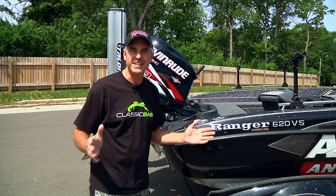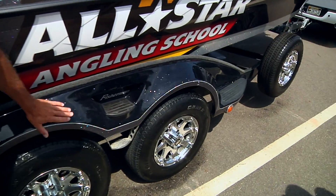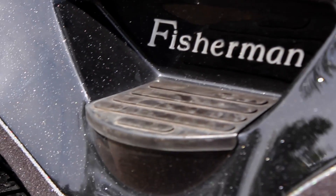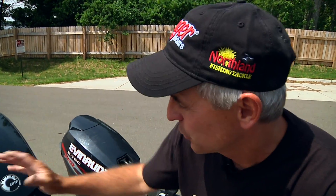One of the first things that I love about the Ranger system is I've got three places to access my boat, all from the customized fenders of this Ranger trailer, built right at the factory. The first thing we're going to start with is the transom of the boat.